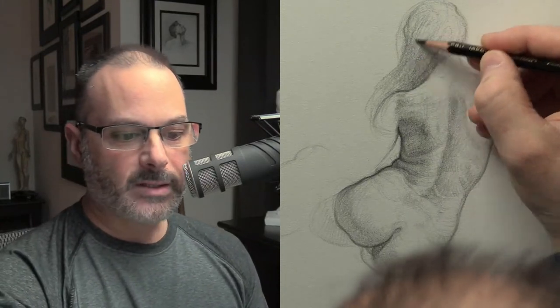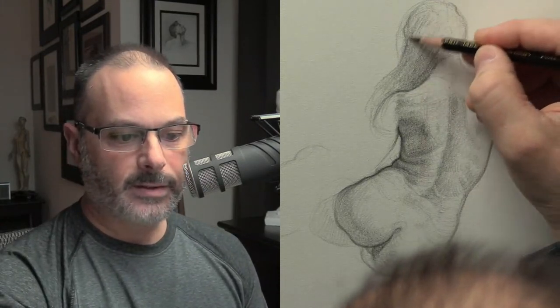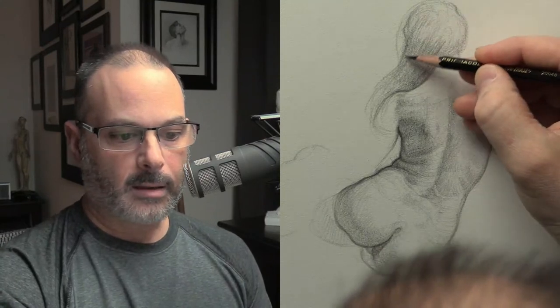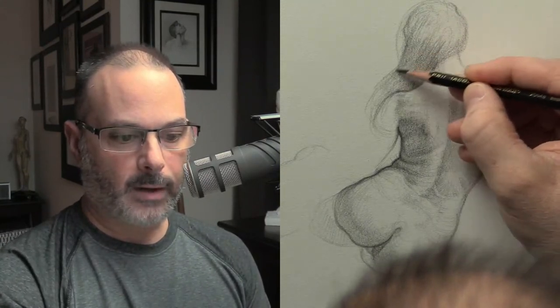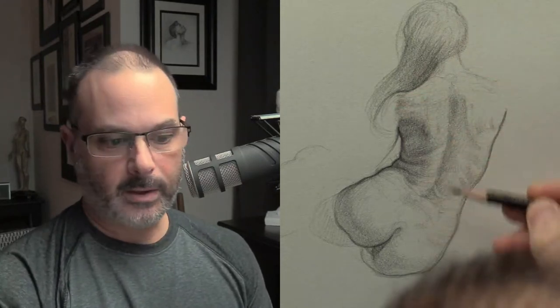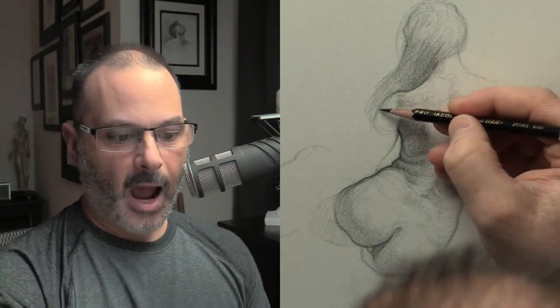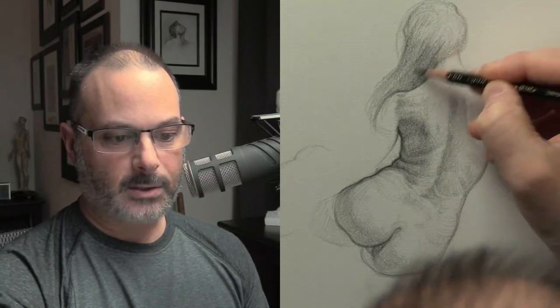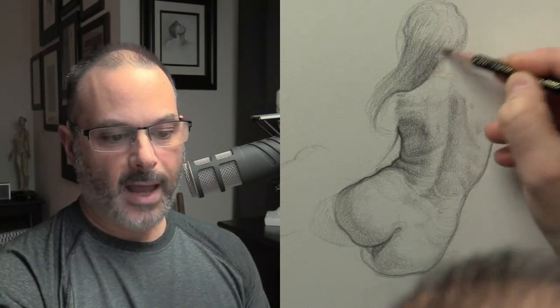I'm using — I have details of my art materials in the description of the video, but to cut to the chase — all of the drawings I've done on my YouTube channel are done with the Prismacolor Kohl erase pencil. I don't use graphite. I stopped using graphite many years ago, just because I get better results with this pencil. Graphite is better for most people, but for me this pencil makes me draw better.